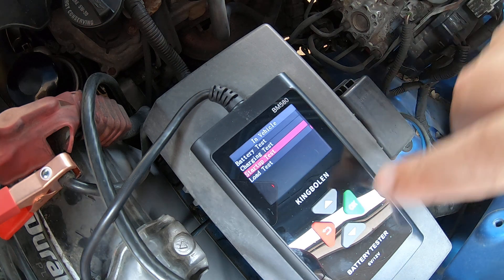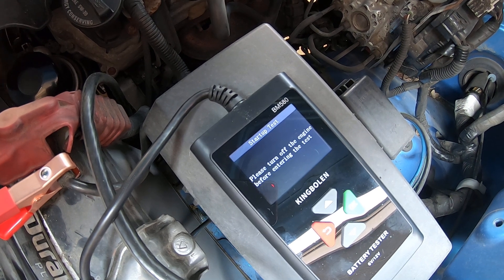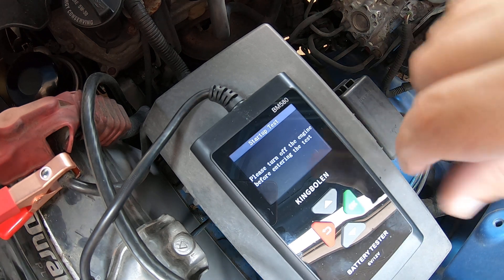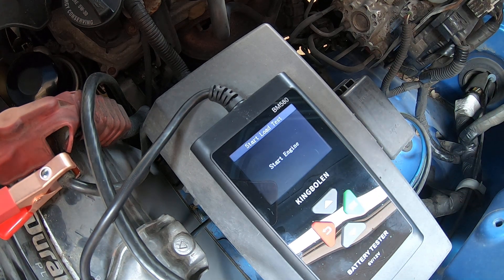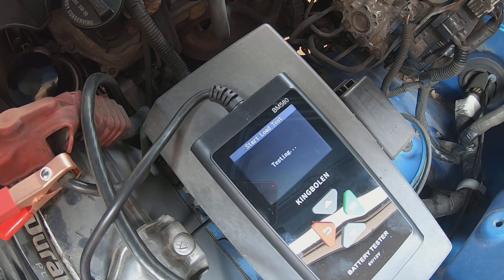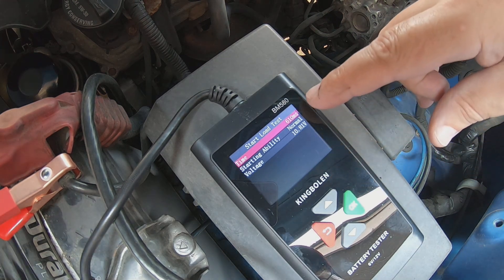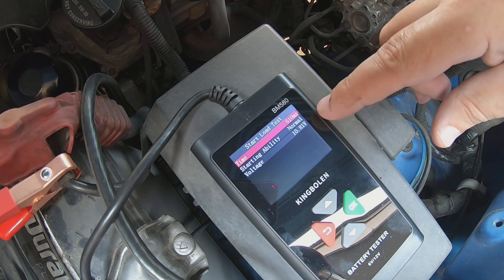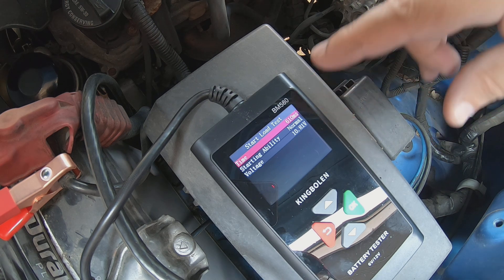Startup test for the starter — going to turn the engine off and crank it. The time it took to start was 610 milliseconds, just over half a second. Starting ability was normal and the voltage drop was 10.8 volts. So that's all considered normal.